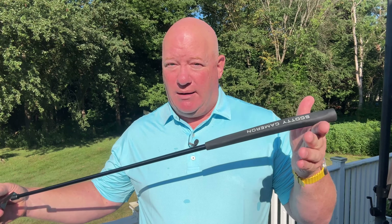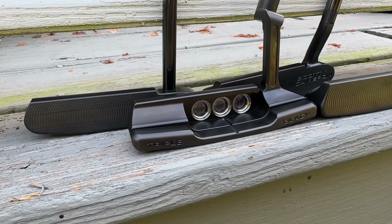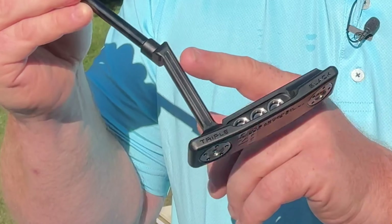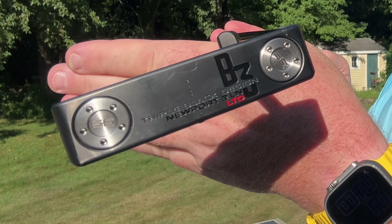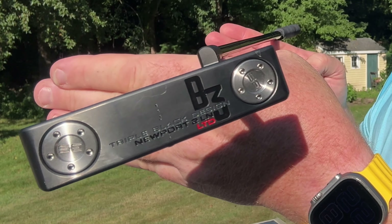From a construction standpoint, these putters are going to be very, very similar to the Super Select family of blade-style putters. There are four putters in the B3 Triple Black family, all of them being blades. The biggest difference between the putters is going to be in the hosel configuration, and therefore the balance and the amount of toe hang that each putter is going to have. As you can see, this Newport II long neck creates just a little bit of toe hang.